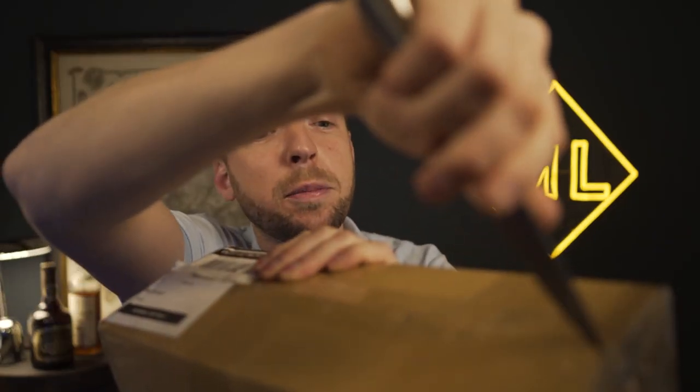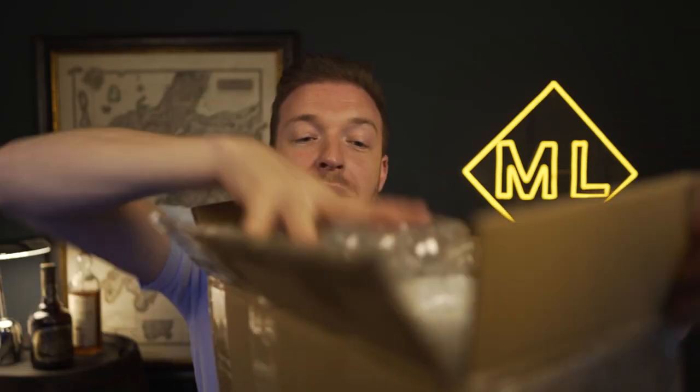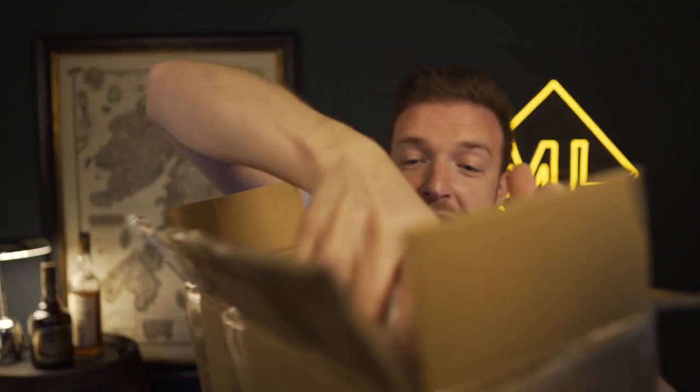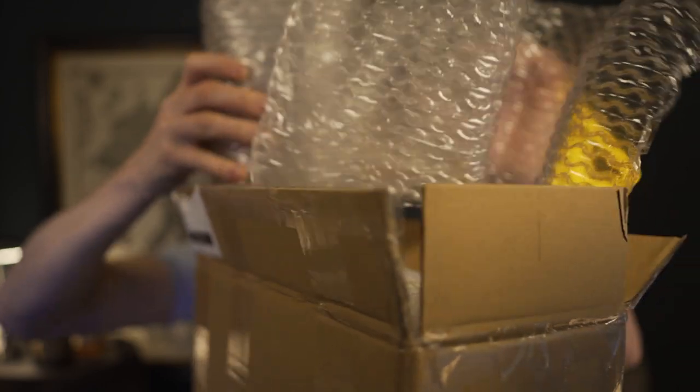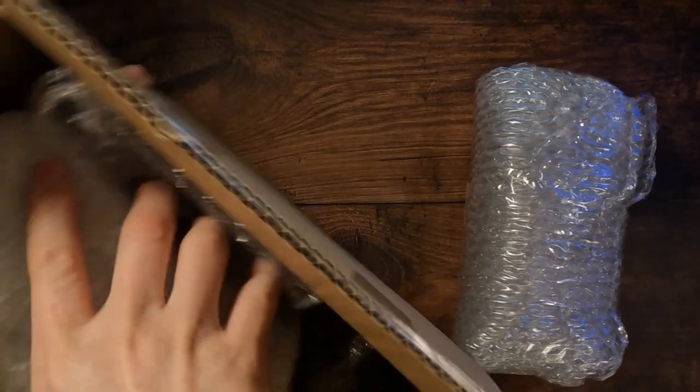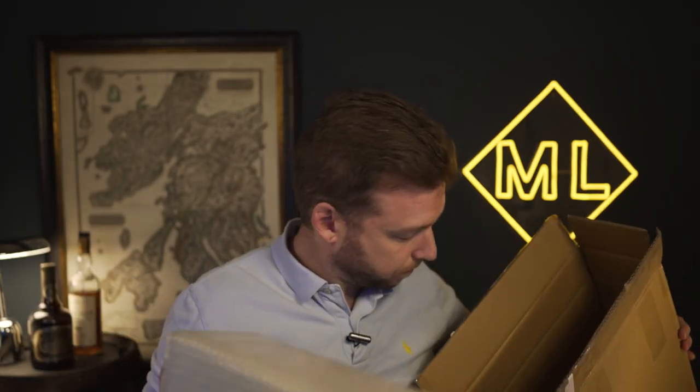So let's get this open, which is easier said than done. Oh no, loads of plastic — people are going to complain that there's plastic in here. Well, I don't care, there's loads of good packaging in here. That's the bottle by the looks of it, and this is the box.